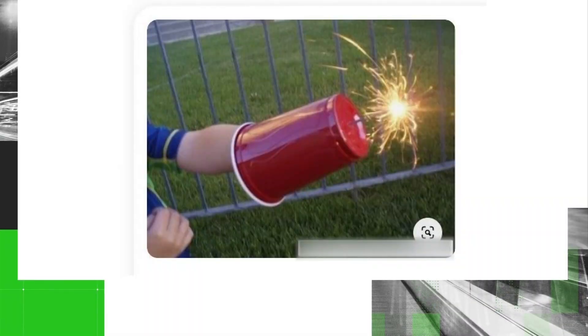The first post we found on Pinterest shows people using plastic Solo cups as a hand protector. It's a very popular hack, and we spoke with Columbus Fire Deputy Chief Jeffrey Guider, who says there's a big concern with this.